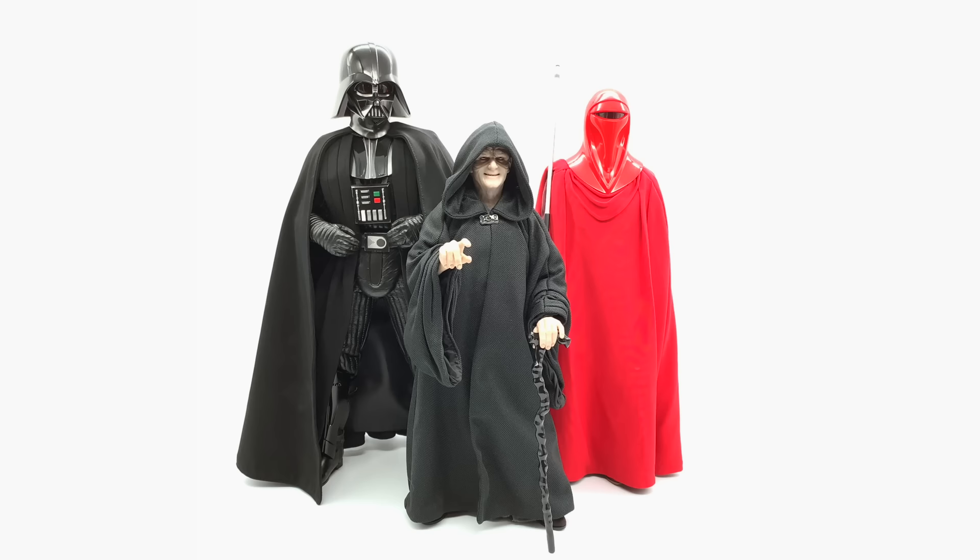Hello ladies and gentlemen and welcome back to my channel for another Hot Toys comparison video. I wanted to have all of the figures readily available to show you the differences between the Emperor, Darth Vader, the Royal Guard, as well as the Return of the Jedi Luke Skywalker which I have just sitting on the side of the desk here.